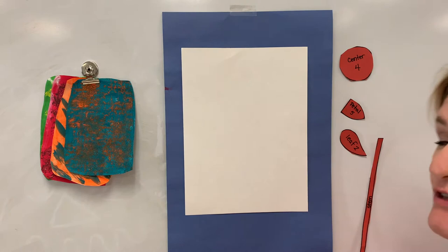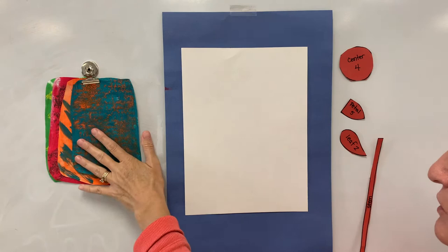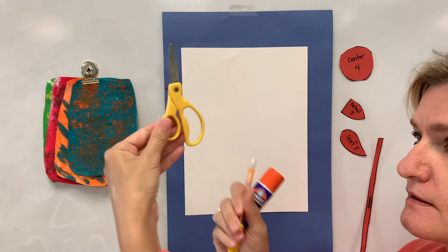We are going to be making flowers in the style of Eric Carle's collage. I have all my pieces cut out — these are all my pattern pieces — and I have my paper that I'm going to glue onto. Three additional materials you are going to need are a glue stick, a pencil, and scissors.